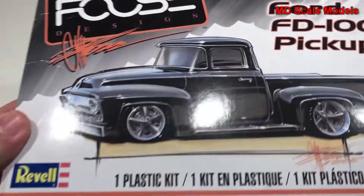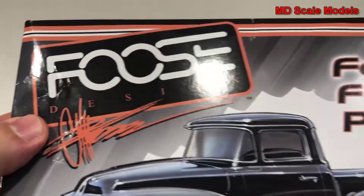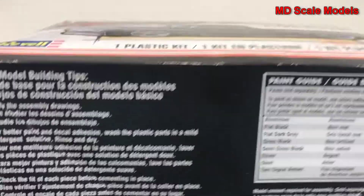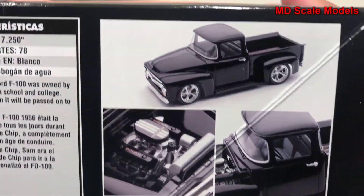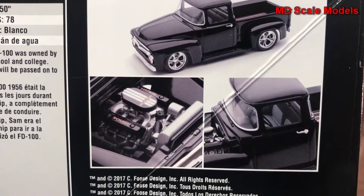This model kit review is of the Ford FD100 pickup truck, the FUS edition — a 1/25th scale model by Ravel. Here are some of the instructions, colors needed, and some details about the truck as well as the dimensions. There are some pictures of the finished truck. The black really does look nice, and all that chrome.